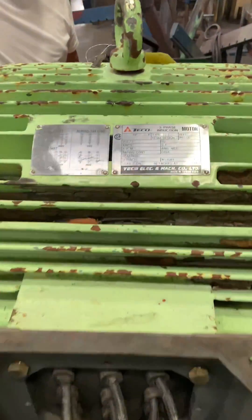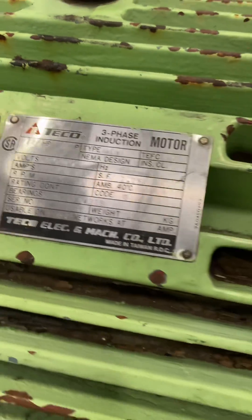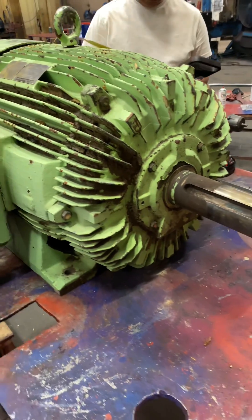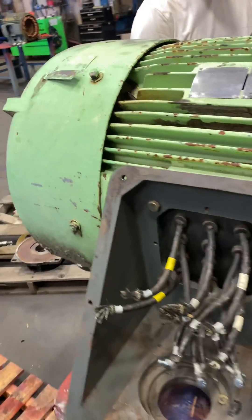All right, today we have a 125 Tico, 1200 rpm, came in for a bearing change. We're going to see how bad it actually is.